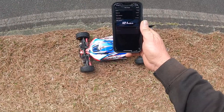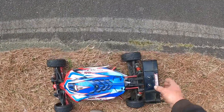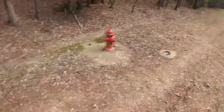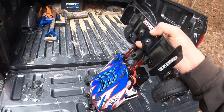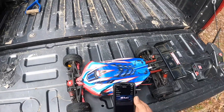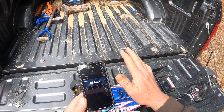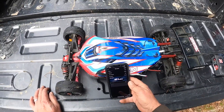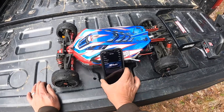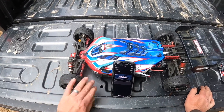121! Yes guys, broke into the 120s! Awesome! Holy smokes — I knew it had it in it. That is awesome. 121 guys. Look at me, I'm shaking. Holy Toledo. 121 — finally in the 120s guys!